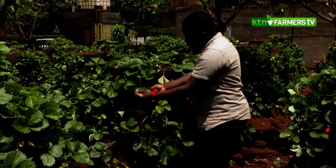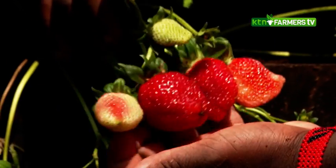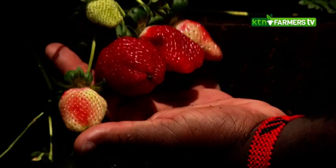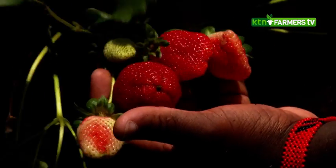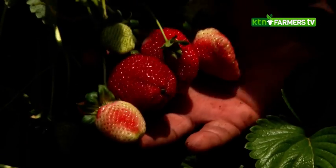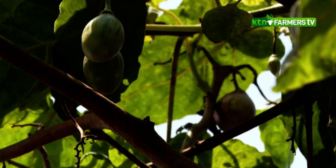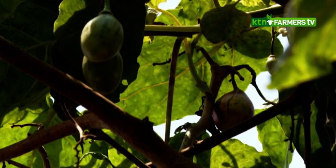The variety we have here is the Chandler — it's a very good variety of strawberries and performs well in most regions in Kenya. You can see the fruits are very big and healthy. This is because of how we feed them and because there is no competition from weeds — we have planted them in between the gardens.